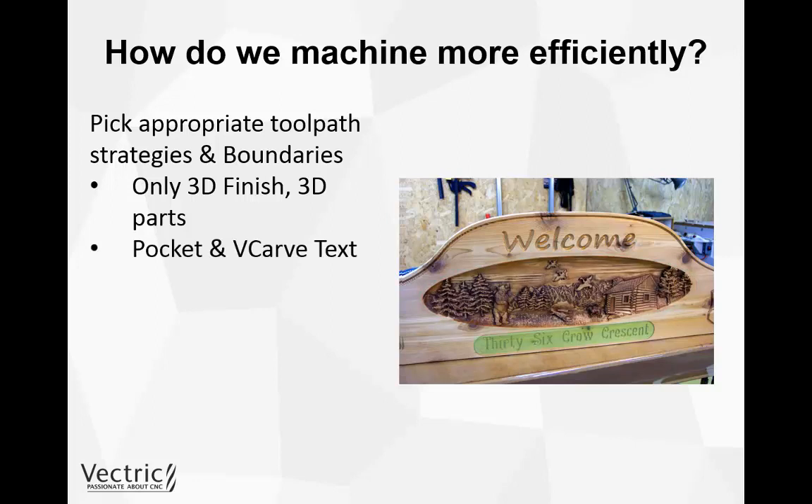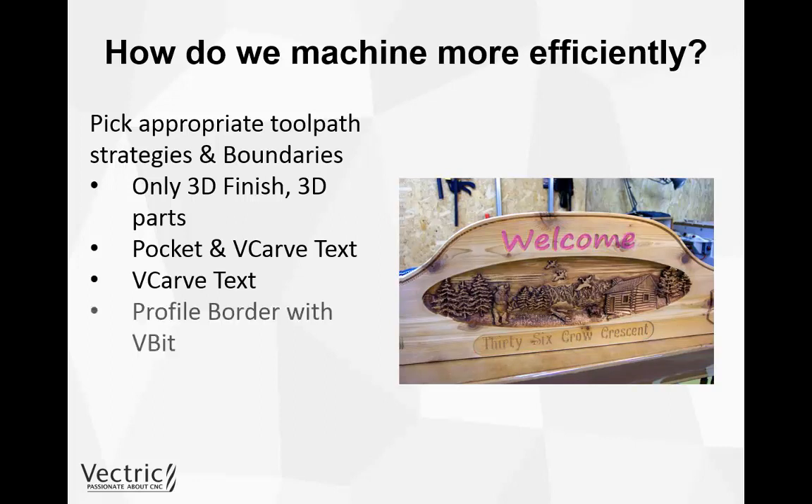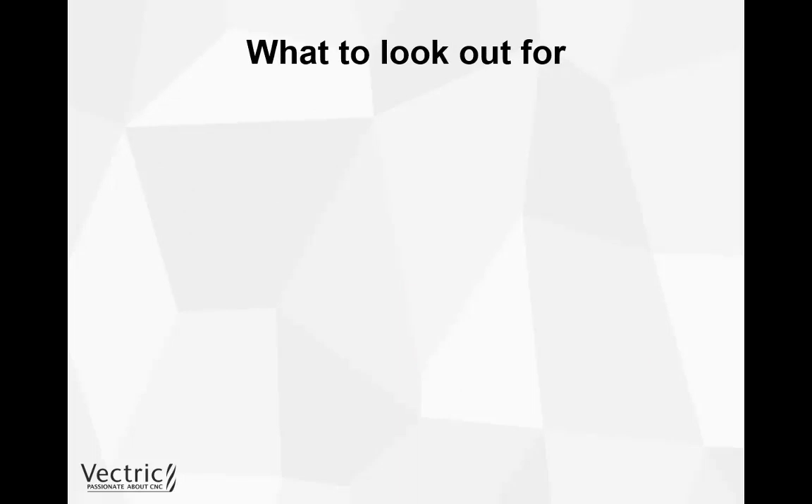Then we can think about using 2D and 2.5D type toolpaths to finish the rest. The text highlighted in green could use a pocketing toolpath and then be V-carved afterwards. The welcome text above the 3D object could just be V-carved, the border profiled with a V-bit, and the whole piece cut out with a standard profiling toolpath. So that covers how we can machine more efficiently: using the right sized tool, the right shape tool, and the most appropriate toolpath strategies and vector boundaries.